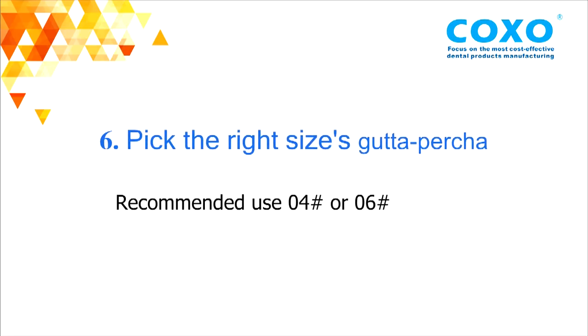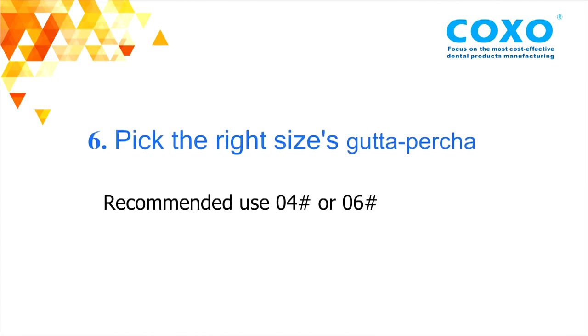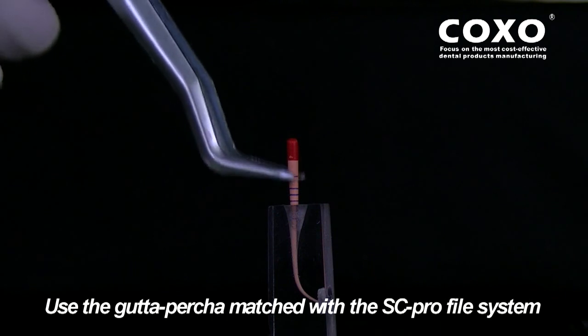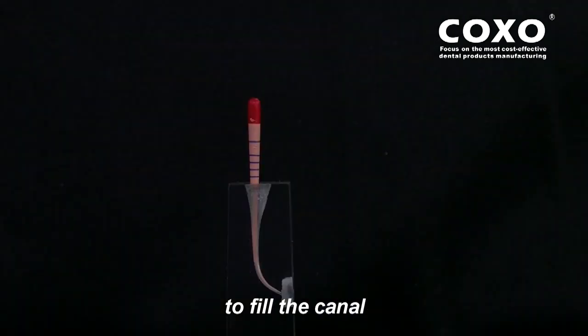Step 6: pick the right size gutta-percha. Use the gutta-percha matched with the SC Pro System File to fill the canal. SC0265 System File.